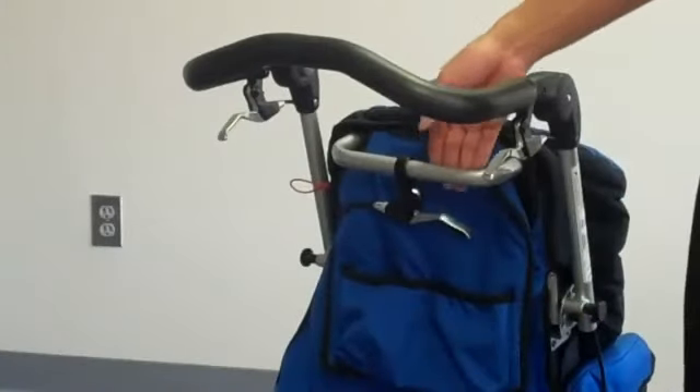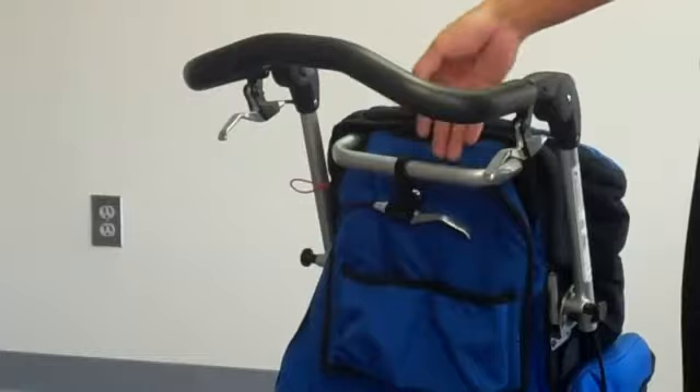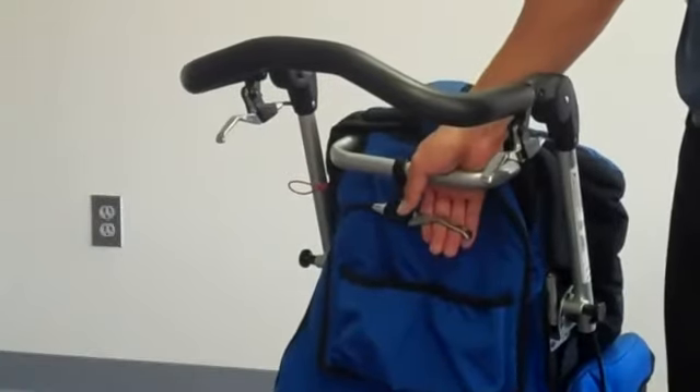Your high-low lever is located at the rear of the CuddleBug at the top of your seat back.